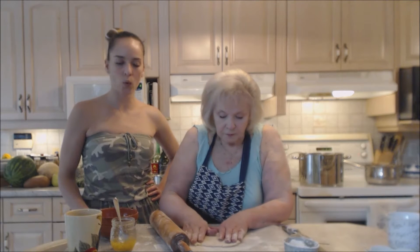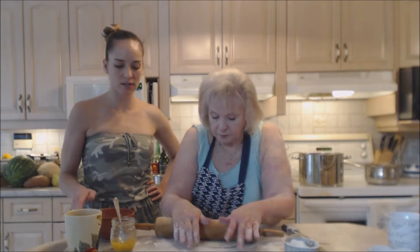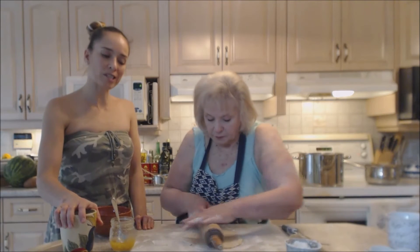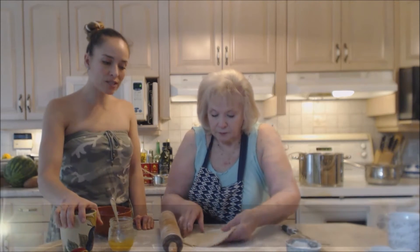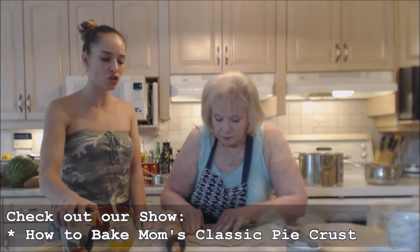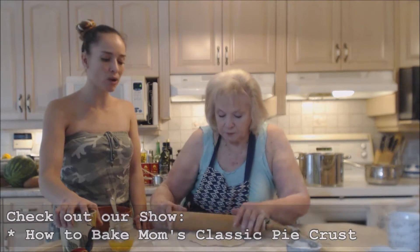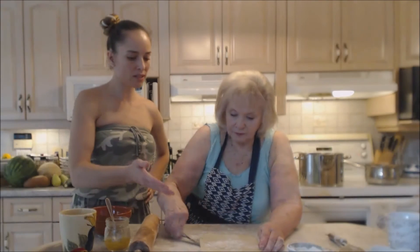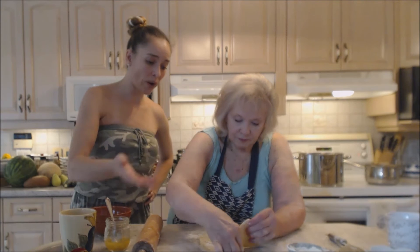Mom has such a beautiful pastry technique — the pies she's been making lately are out of this world. That pie crust is crazy good. If you're looking for the recipe for mom's pie crust, you can check that out — there's a video as well as the written recipe on the website.